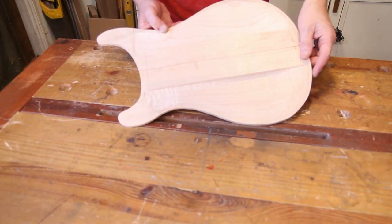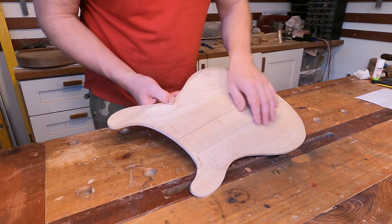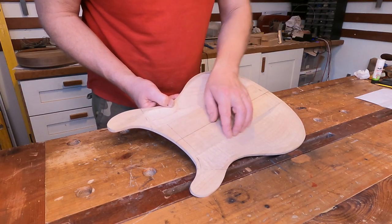So we've got the back of this thing mostly carved out. There's a little bit of cleanup work to do on the bottom half, but we can address that at any point really — there's no rush to get that done.